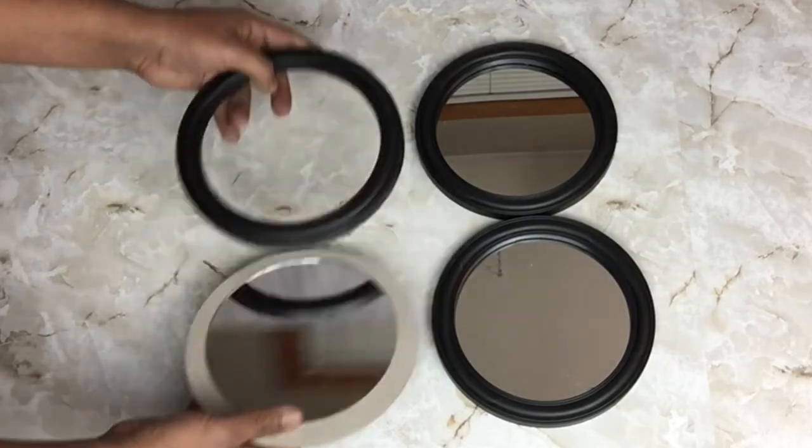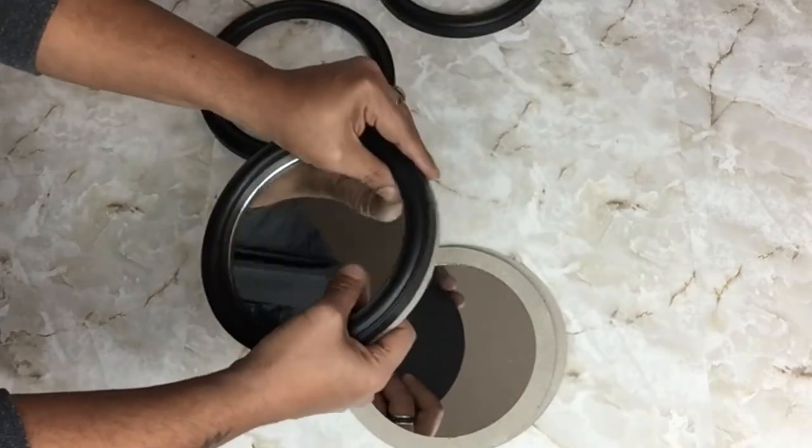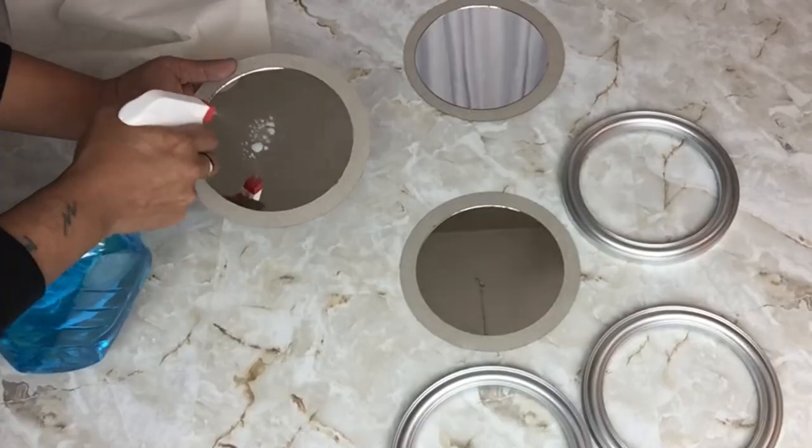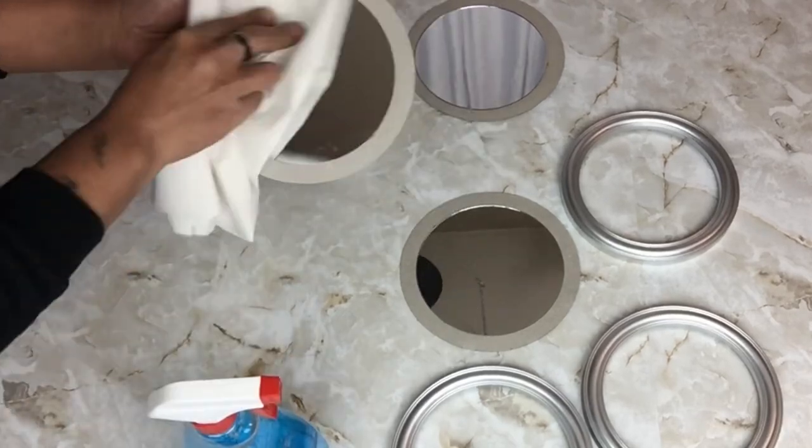Next I'll be using three 5-inch round mirrors. I started by removing them from the frames, then spray painted all three metallic silver. Before attaching the mirrors back I'll be cleaning them with glass cleaner.